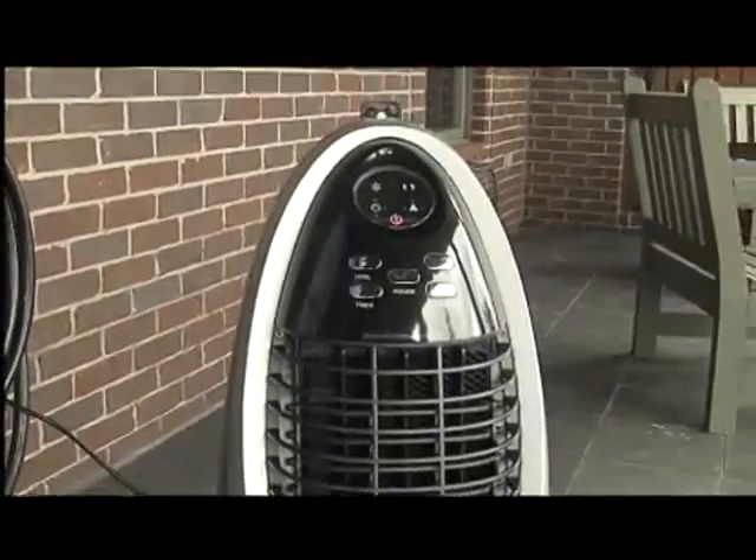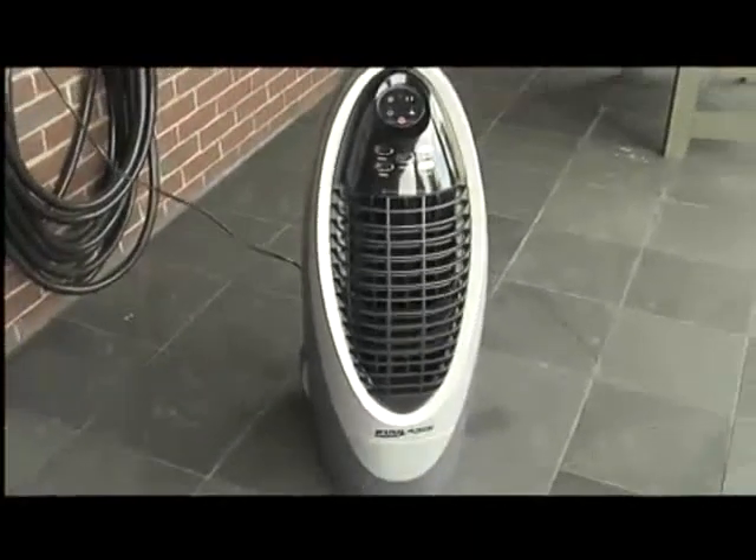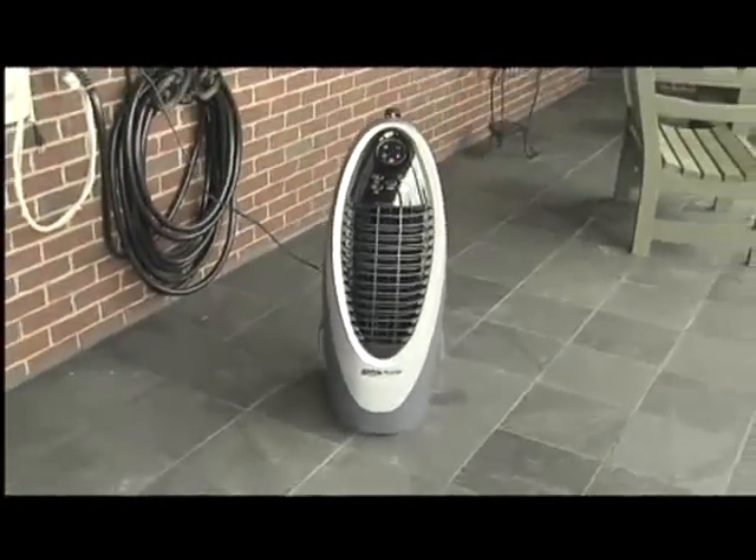Great size and output to cool your bedroom, kitchen, even your patio. It's low maintenance and much cheaper than an air conditioner. Here's the clean side of the cooler. Thanks, cheers.